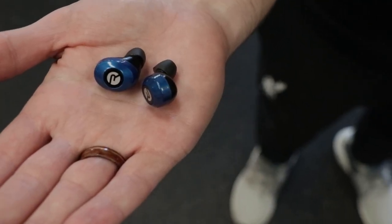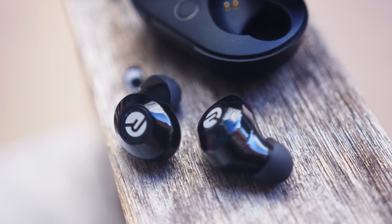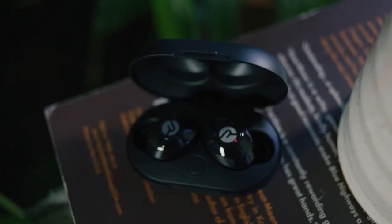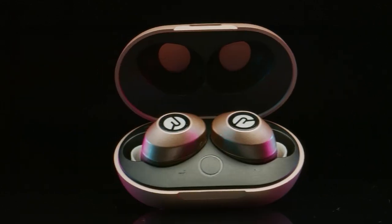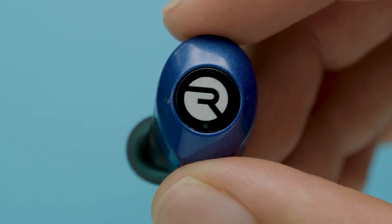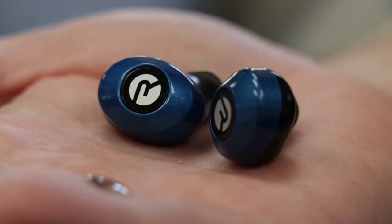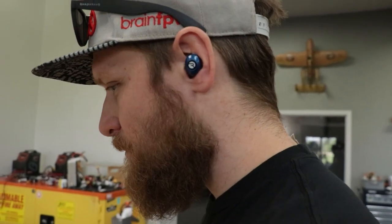Today's sponsor is Raycon. Raycon is a company disrupting the electronics industry by designing premium wireless audio for about half the price of other competitors. They do things differently from the way they design their products to the way they price them, prioritizing customer experience from start to finish. Raycon offers wireless earbuds in a range of fun colors and patterns with a variety of fit options for a noise-isolating fit. Raycon was co-founded by Ray J, a big name in the R&B music industry.